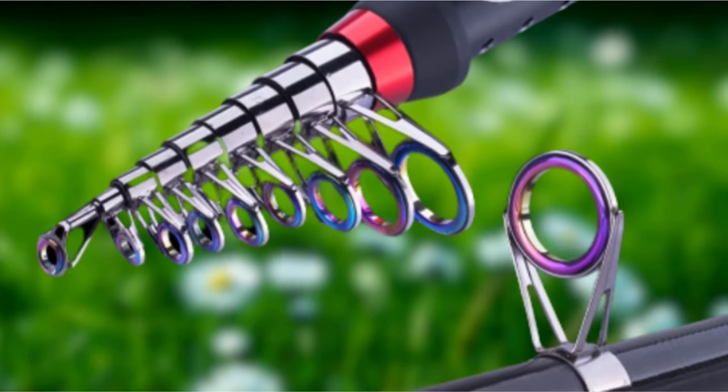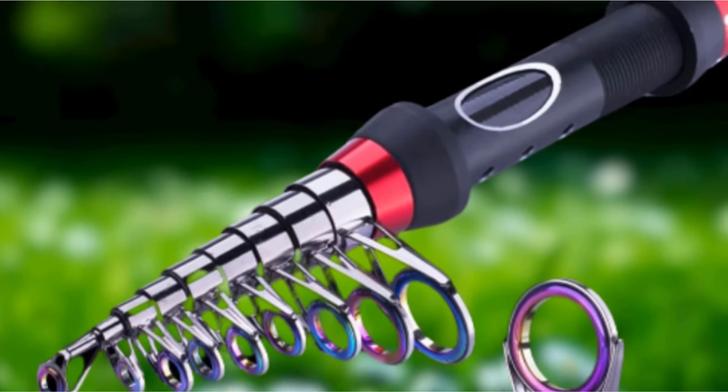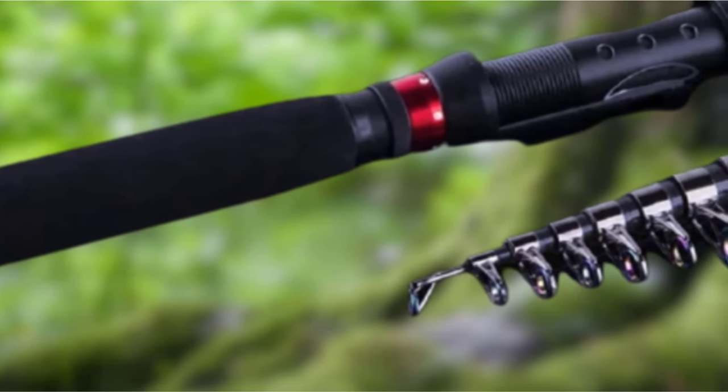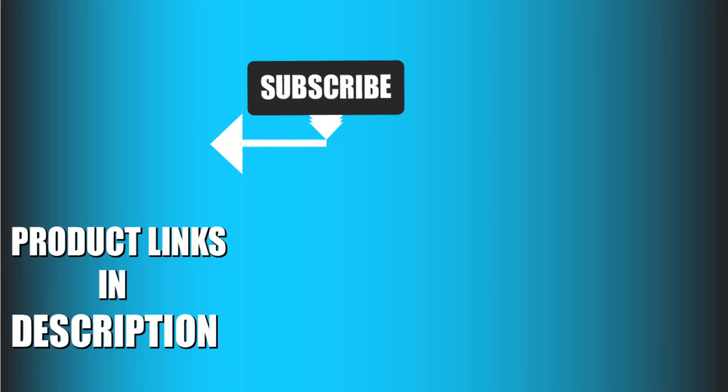The Gotcher Aquila Telescopic Fishing Rod is an excellent option if you are looking for the best telescopic fishing rod for bass, trout, or something similar. That's all for today. We upload fishing product review videos every single day, so don't forget to subscribe and hit the bell icon for upcoming video notifications.